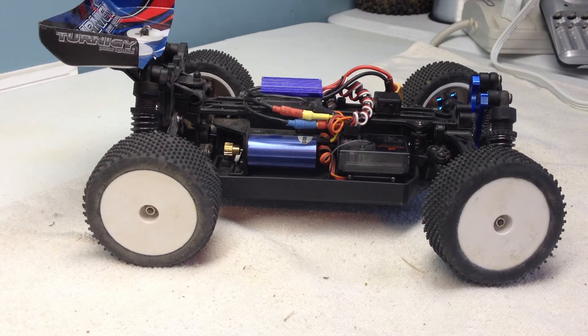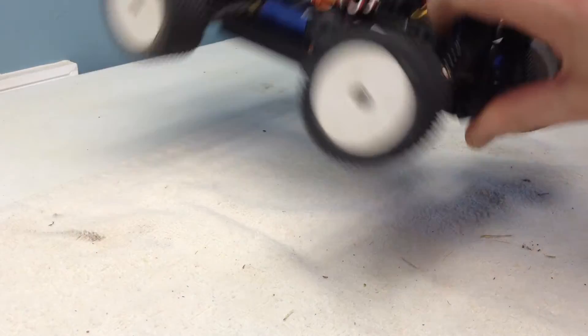A lot of people have been asking how the Turnigy G116 buggy from Hobby King has been holding up, now that I've had it about a month. I've been using it a lot.